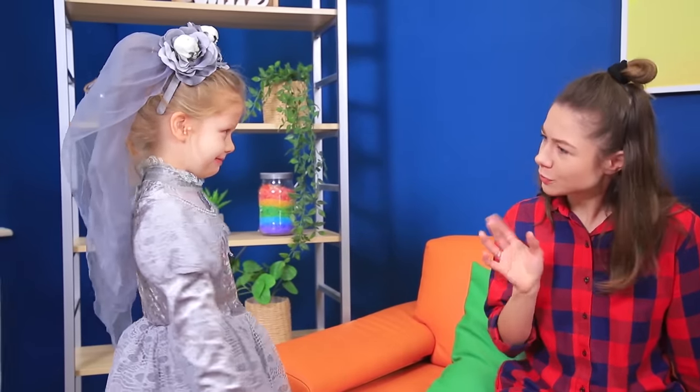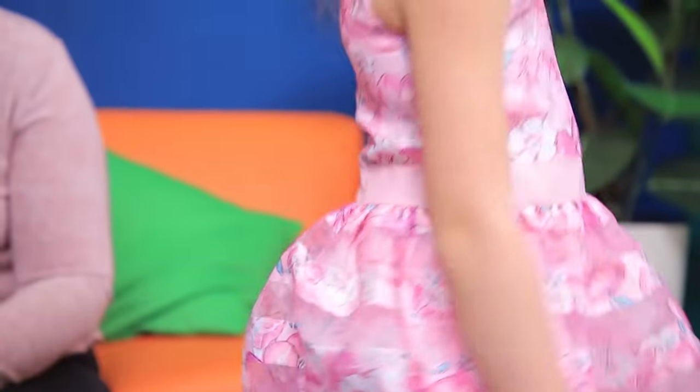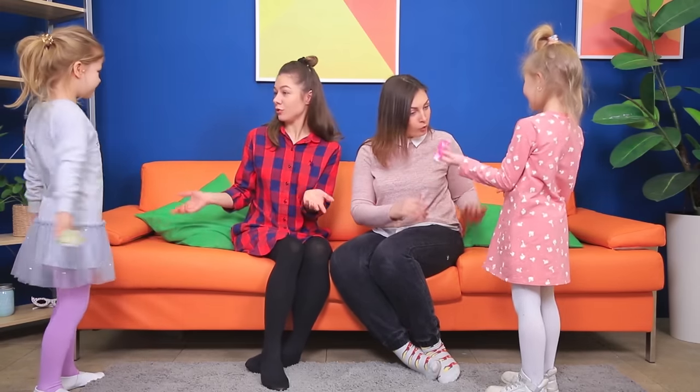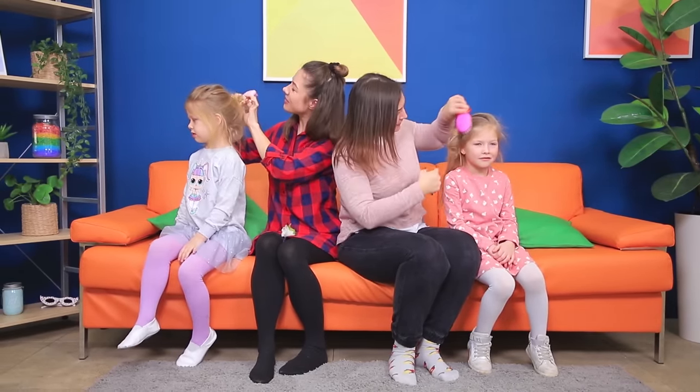While the adults were chatting, the kids were getting ready for a party at their preschool! Do you like our outfits? That's way too extravagant! And that's way too exotic! We need something in between! These looks will be perfect! And you need to have perfect hairstyles to match! Let's get started!